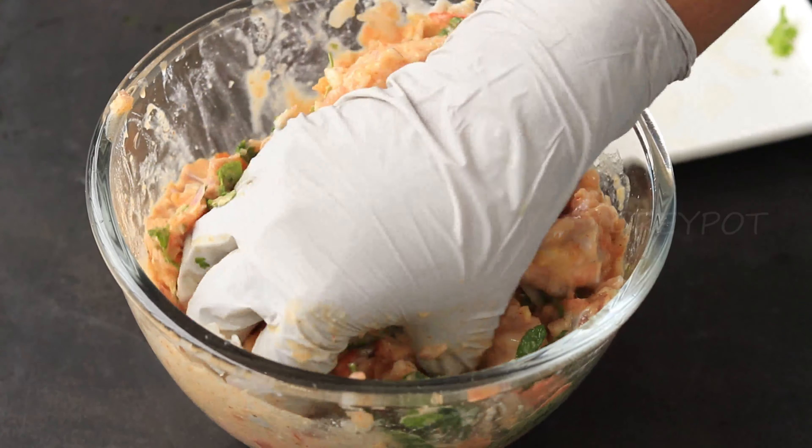Now let's cook the rice. Take some water, add salt and whole spices like cinnamon, cardamom, cloves and bay leaves. Add washed and drained basmati rice, give it a mix, and cook it. Don't completely cook the rice — when it is cooked 80 percent, strain it.